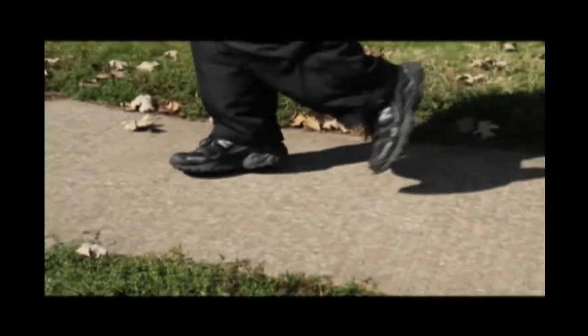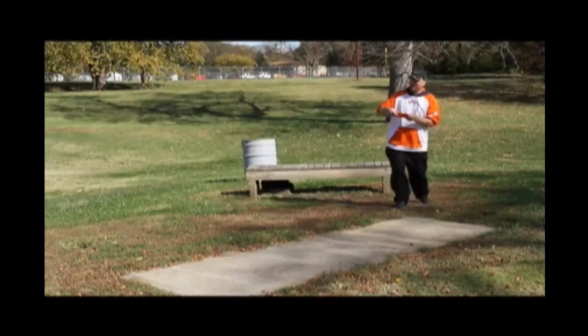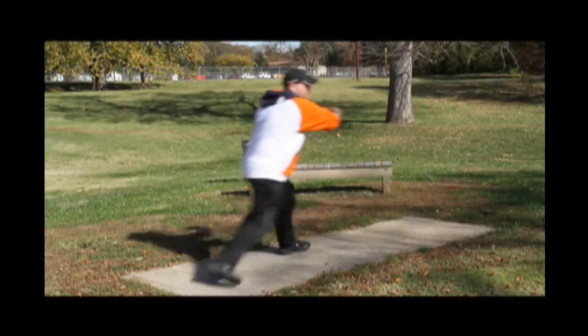Step forward with your lead foot, stepping behind that foot with your back foot, turning your hips away from the basket. As you step your lead foot back across, this explodes your hips open, generating power, allowing your upper body to follow your hips all the way through.